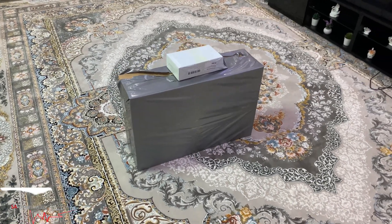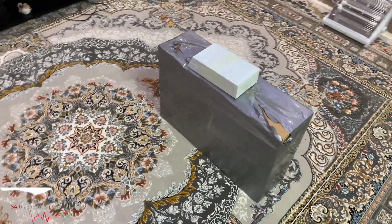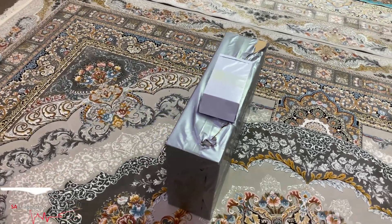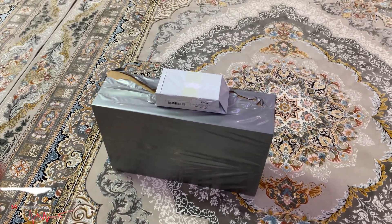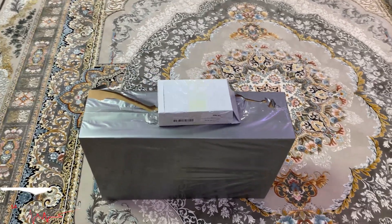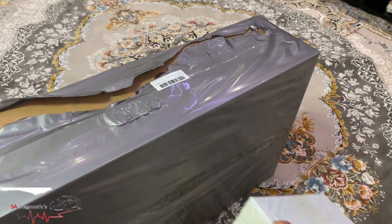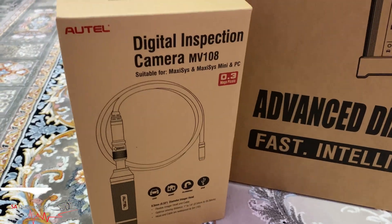Welcome back guys, this is the moment of truth. I have been looking online for quite a while to see what is available in terms of Autel. As I said before, Autel is probably the king of diagnostics out there, and I would highly recommend Autel more than any of the other diagnostic machines. Today I have received this and I am going to rip it open and show you what's inside.